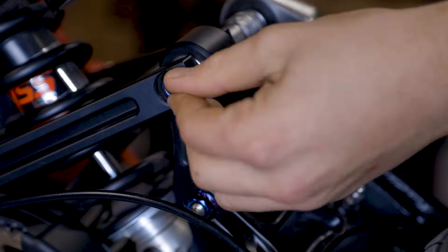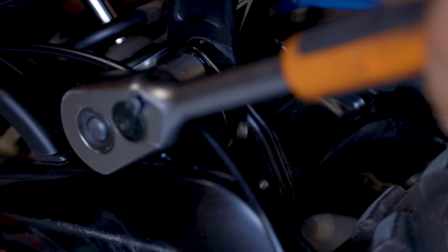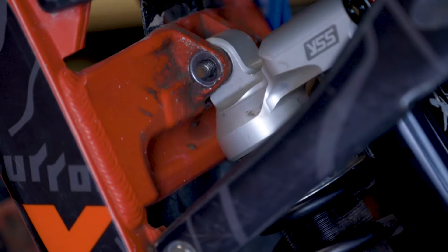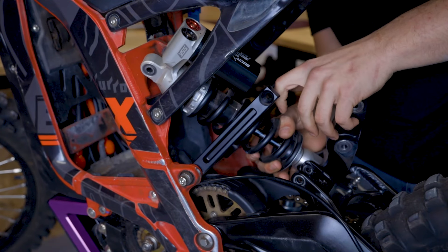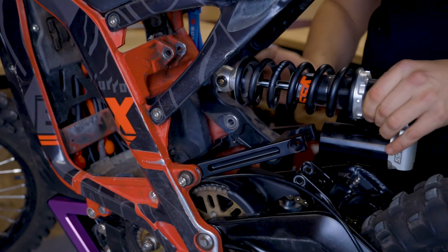First things first, we need to get the shock out of the bike. Start by removing the top linkage bolt, then the swing arm linkage bolt, then the top shock eye bolt. Now the easiest way to remove the shock is to make it do a back flip — straight over the back like that, it comes out nice and easy.